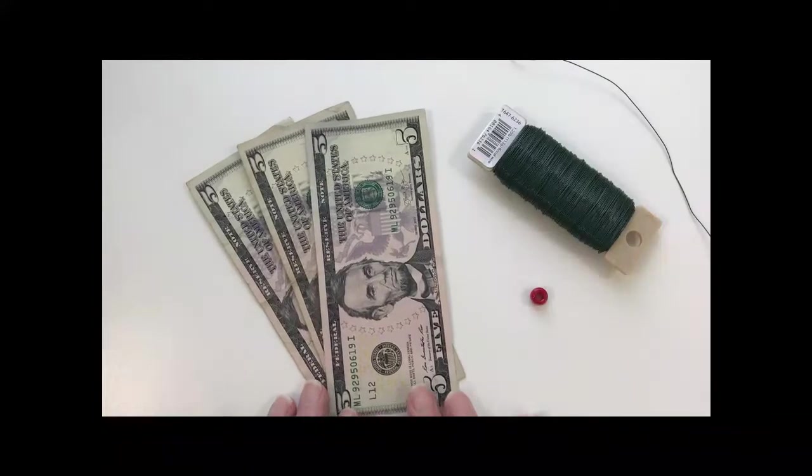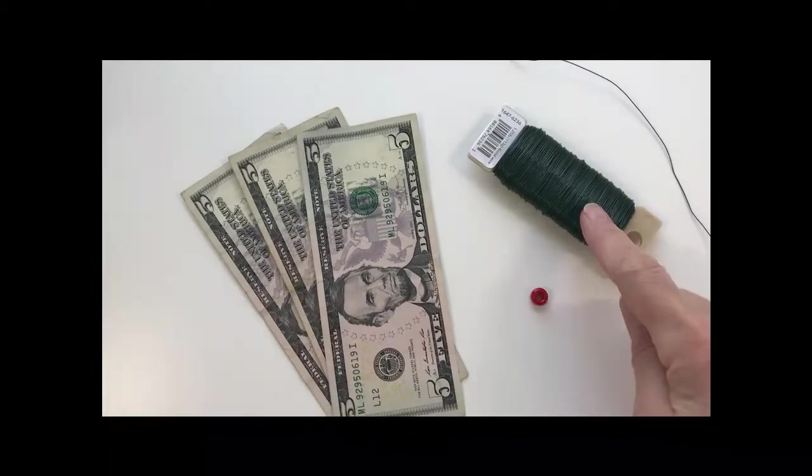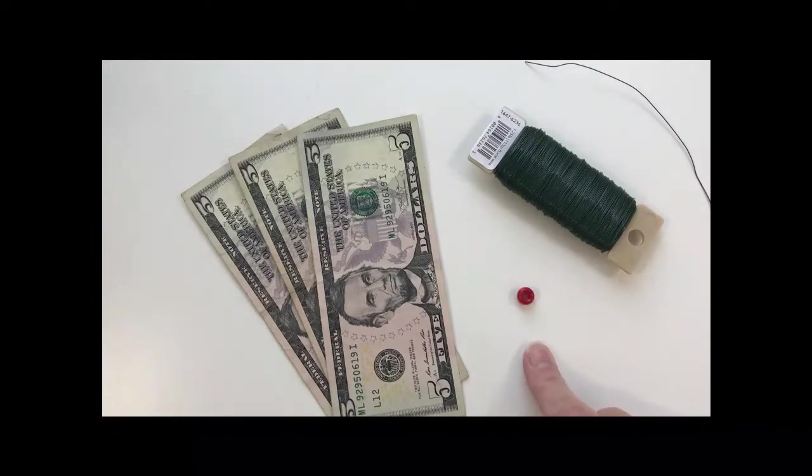To make our origami flower, you'll need three bills of any denomination, lightweight floral wire cut into approximately five to six inch pieces, and one bead. The bead is not necessary, but you'll see it makes a nice embellishment.